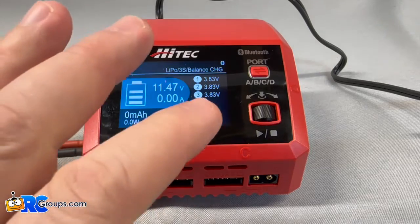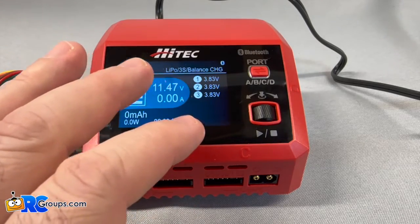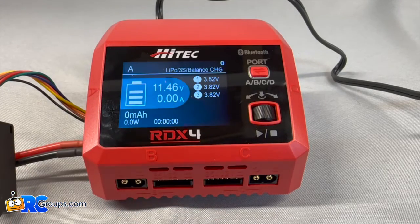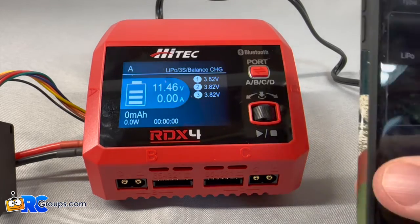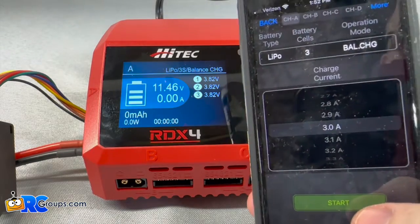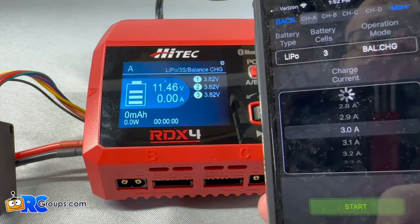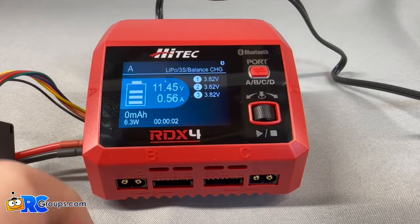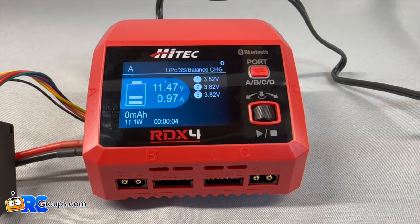I charge primarily in my shop. I have a battery safe bag and a station set up where I charge my packs. But if I'm charging them in my trailer or anything like that, I can monitor what I've got going on. Vice versa, if I want to start a charge, everything's set up there perfectly and I can hit start. You can see the charger starts right up. It's very nice to have that feature available — the Bluetooth comes in really handy for different situations.